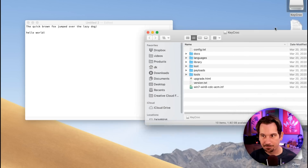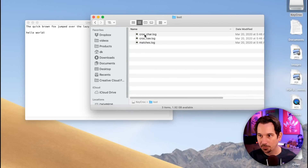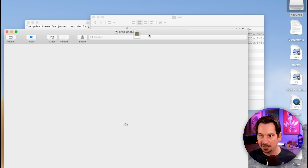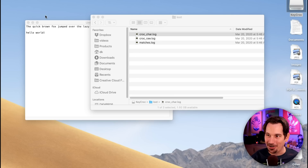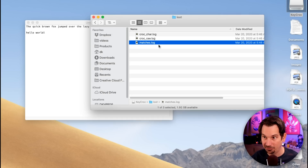What's going to happen here in just a moment — there it is — we get a new drive called Keycroc. Let's take a look at that. We've got our drive here and if we go into the loot folder, we have a character log, a raw log, and a matches log. Let's look at the character log: hello, the quick brown fox jumped over the lazy dog — you can see where I'm holding shift, hitting enter, and where I typed hello. Notice you don't see world here because I didn't type world — it was the Keycroc that typed world. Looking at the matches log, you'll see that at this timestamp it matched hello, defined in this payload called example payload, and it executed the payload because it matched what it was expecting.